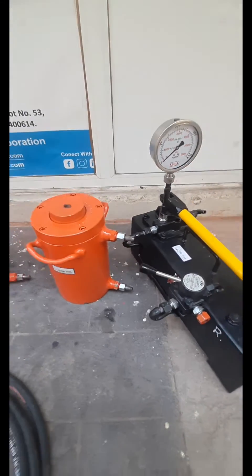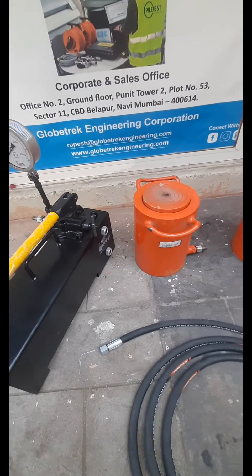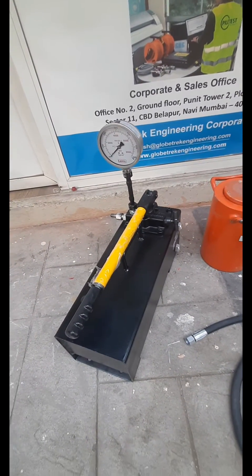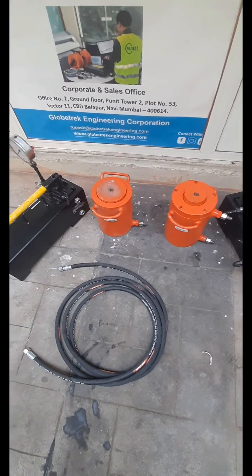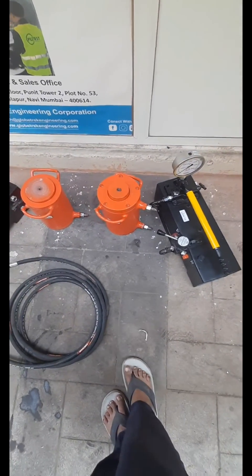Now let's see the other jack, which is single acting. It has only a single outlet and no reverse or forward motion. It will only move in the upward direction, and once you release it, it returns to its original position by natural pressure.